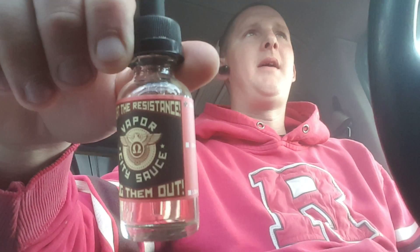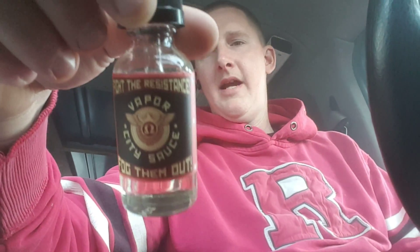I've been hearing about this one juice for a while now. It's by Vapor City Plus — it's called Vapor City Sauce, 'Fight the Resistance, Fog Them Out' is what it says on the label. Cool labels. 30 ml bottle. The flavor is actually called Bandwagon. Max VG blend, 3 mg nicotine. They come in 0, 3, and 6.